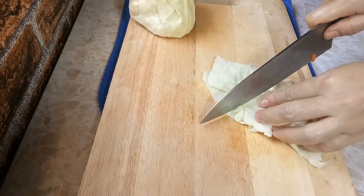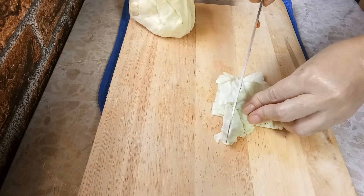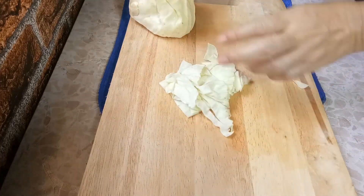แล้วก็กระหล่ำนะคะ หันเป็นชิ้นเล็กๆ (And the cabbage — cut it into small pieces.)